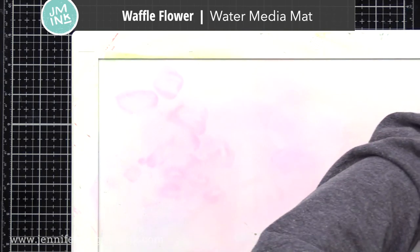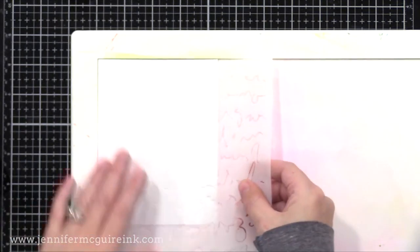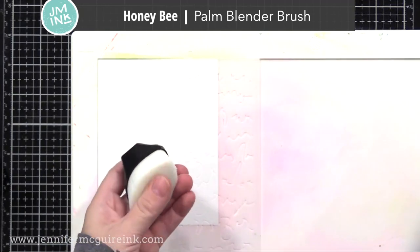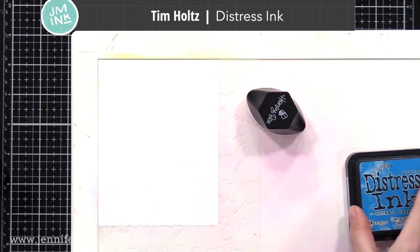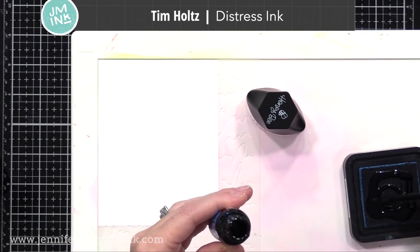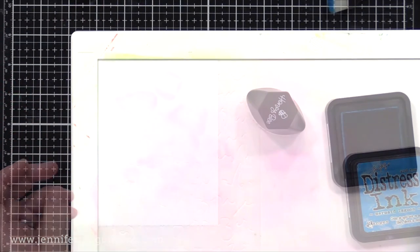To do my stencil inking, I like to use the Waffle Flower Water Media Mat. This is a great tool that allows you to quickly clean up and also hold things kind of still as you ink them. To do the quick inking over each of the stencils, I thought I would try out the new Honey Bee Palm Blender Brush. This is a large blending brush — it comes in a little case, and you can see you have all those soft bristles with a very smooth edge. So here I'm using Distress Ink. I just thought that would be the quickest and best way to do blending over the stencils.